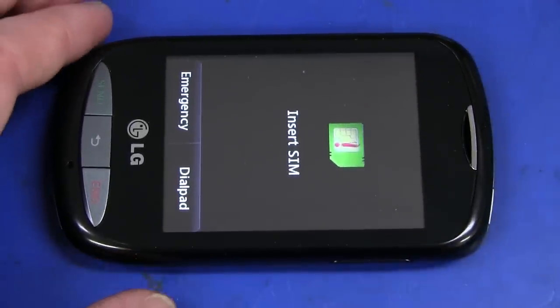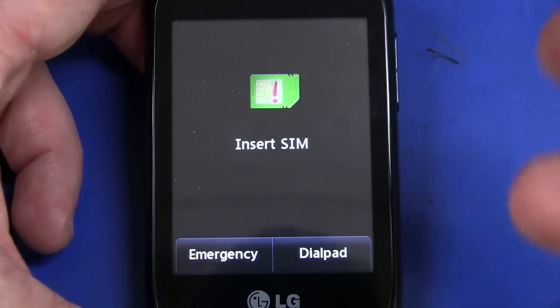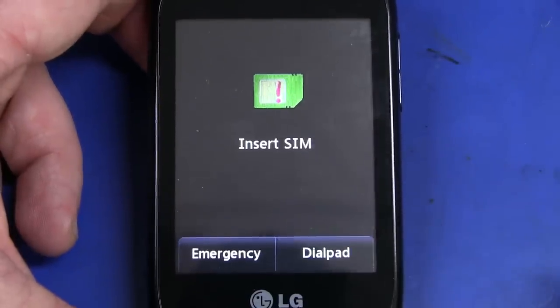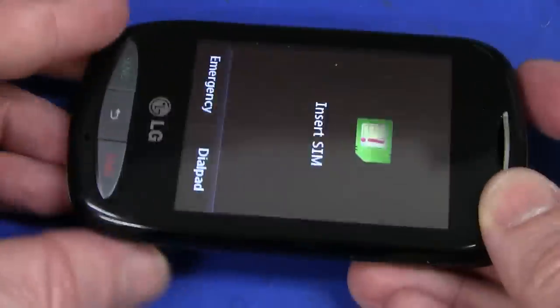But they advertise this thing for five bucks delivered — you've got to be kidding me. It's a touch screen, it's got a web browser in it, it does play MP3s, it's got an SD card slot inside, and it's got Bluetooth as well integrated.